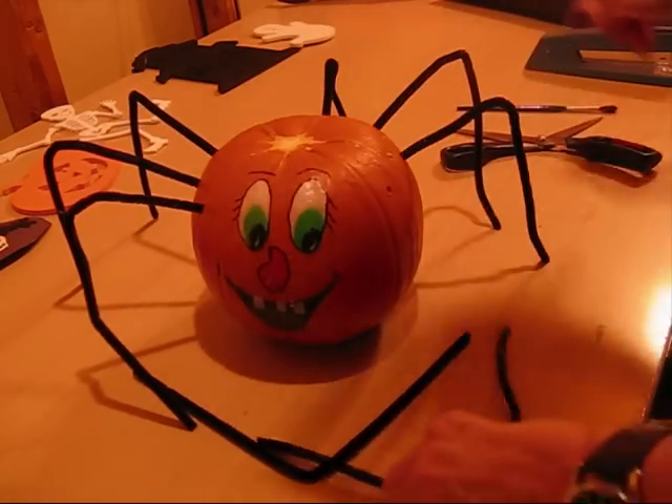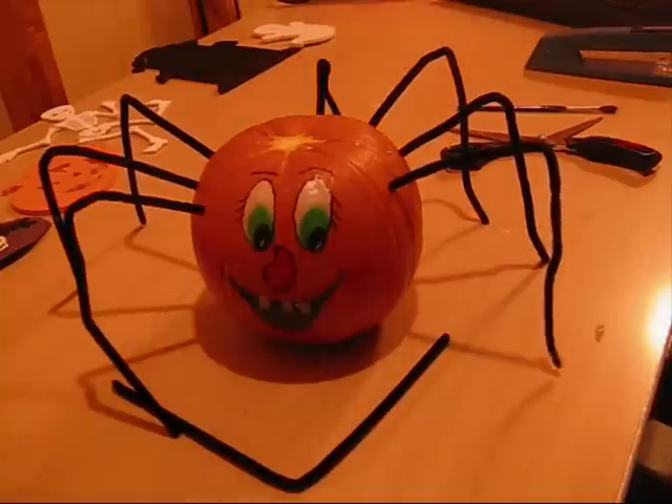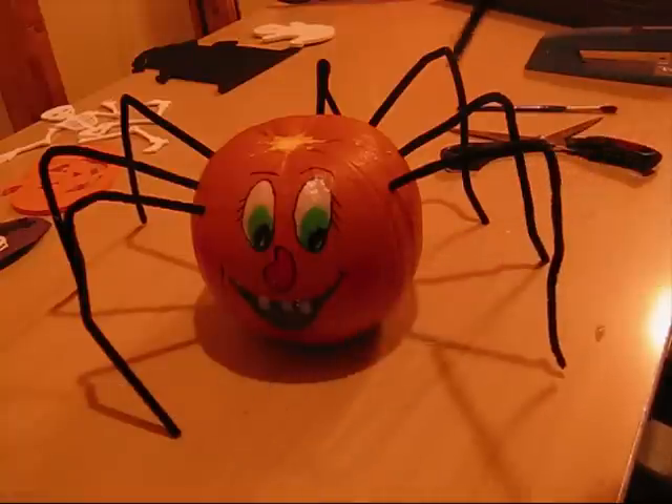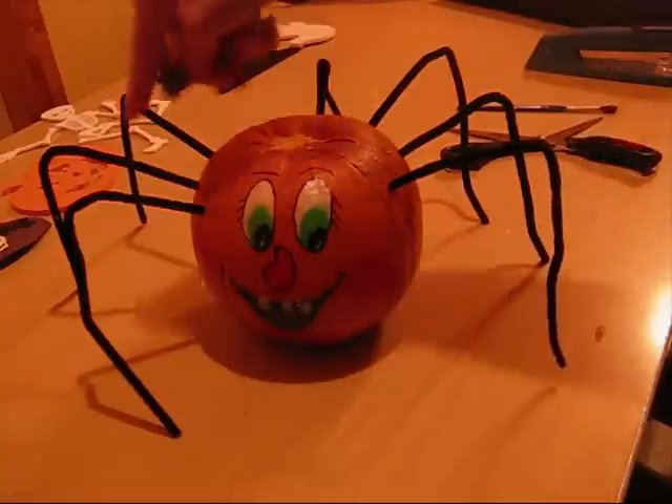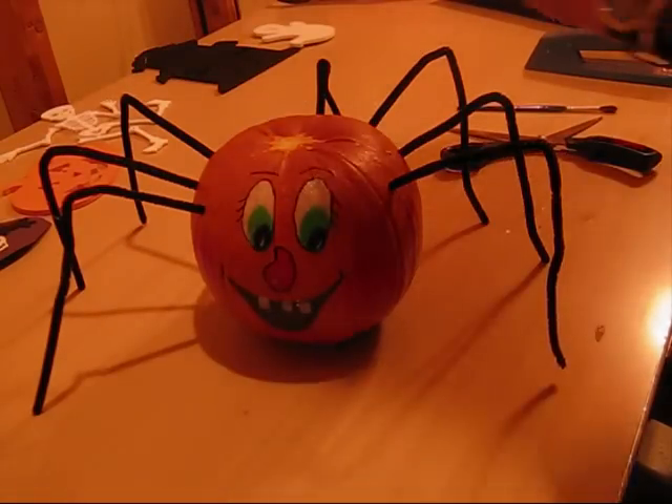Then I put the pipe cleaner in. Now, if you have younger children that are doing this, you can always get the grade 8 class to come in, or one of the older 6, 7, or 8s to come in and help the little ones out with their legs for their spider jack-o-lantern. And they can choose the color that they like.